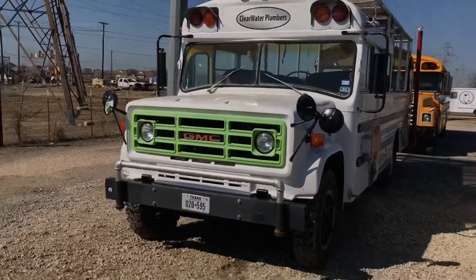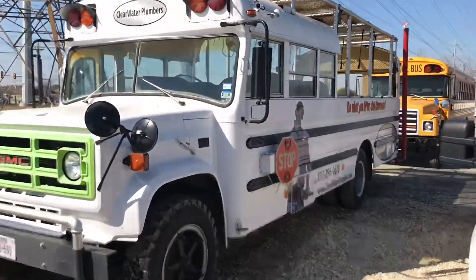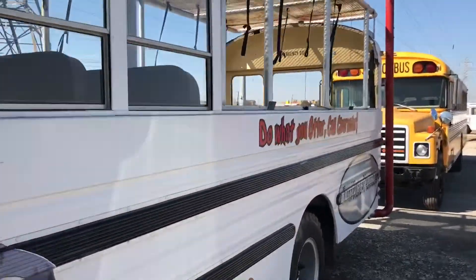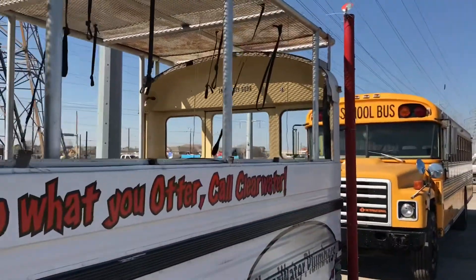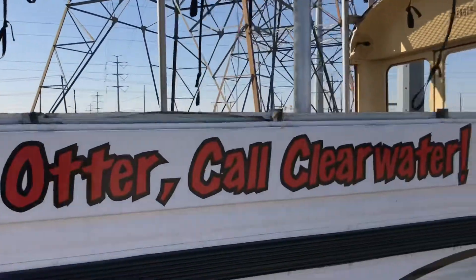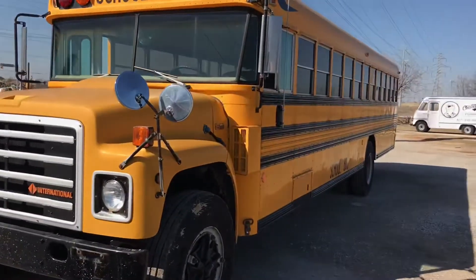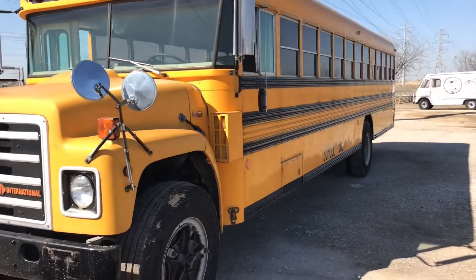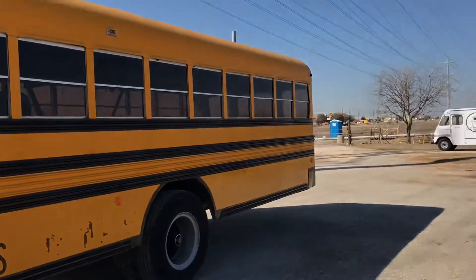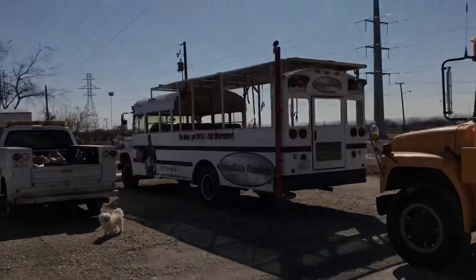So again here's our 1986 — I don't even know what year model that other one is. It's got a custom exhaust on this to blow the exhaust out the top so it's not choking you out. This one lives a little bit longer. I think this one might be a 72-passenger and then this one might have been a 45 or something.